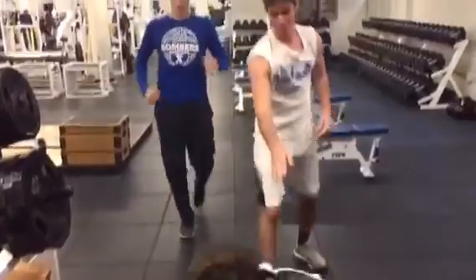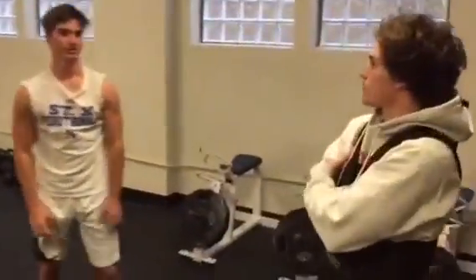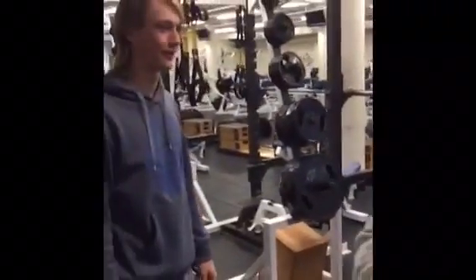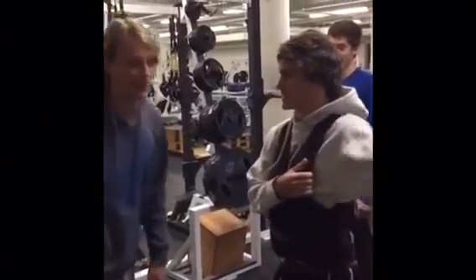Coach, we showed up and busted out a quick set at 25 while waiting for you. Sorry Coach, I'm late — I was doing some cardio. Did you say cardio? As in leg work? Yeah. Take a lap.